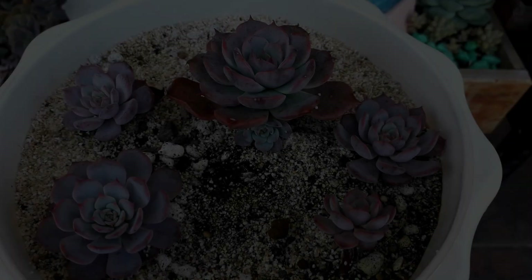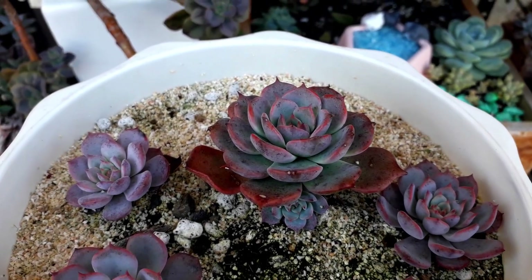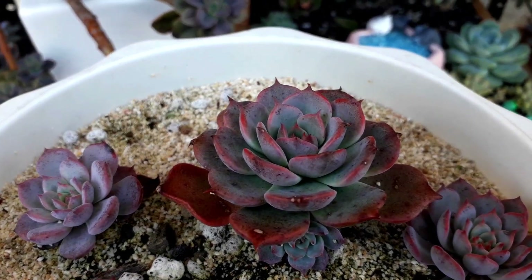So this one is so cute. It's small, but it has lots of babies.